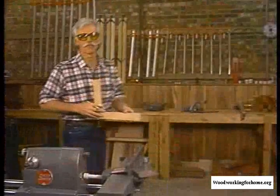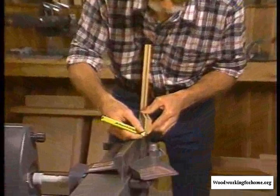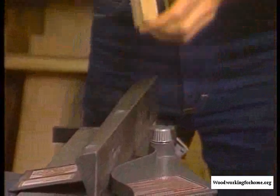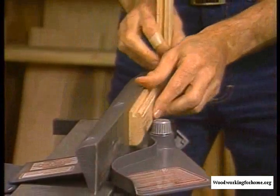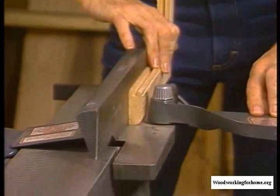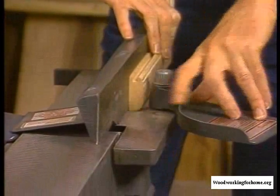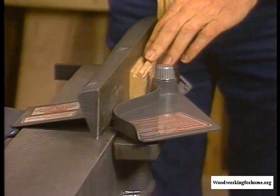It's a real pleasure to cut rabbets on the Mark V. If we wanted to do one on the back of our door here, that would be a little cut right in there like that — it would recess our door panel right on the face frame. We simply drop this table an eighth of an inch. We're going to make three passes to cut our three-eighths rabbet. The fence is set just right — that's all there is to it.